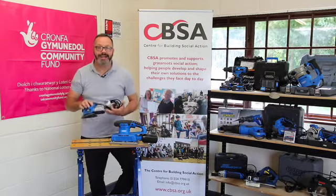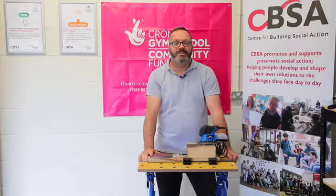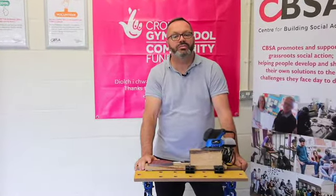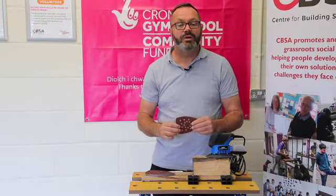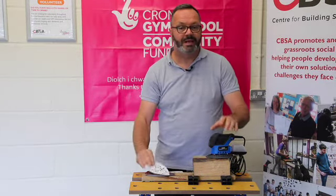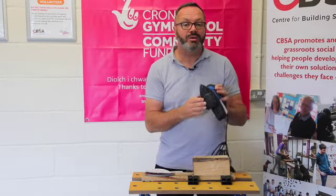Starting with the tri-sander: sandpapers are commonly graded from coarse to superfine. The higher the number, the finer it is. Although you can feel the difference, the grades are generally written on the back of the paper. Our sanders use hook-and-loop paper, which means they're easy to put on and remove.